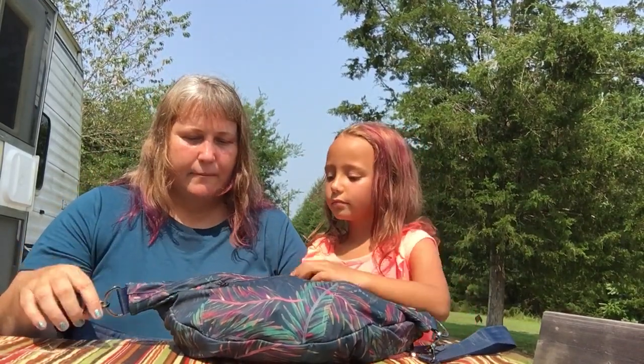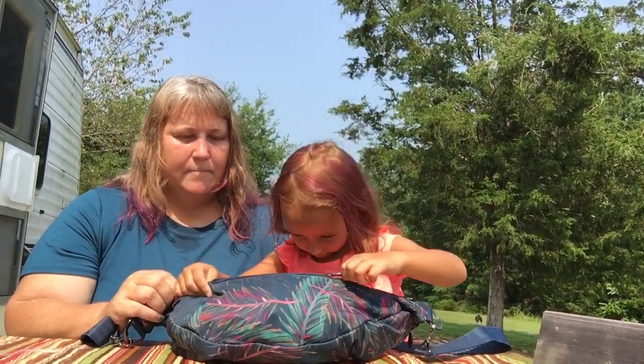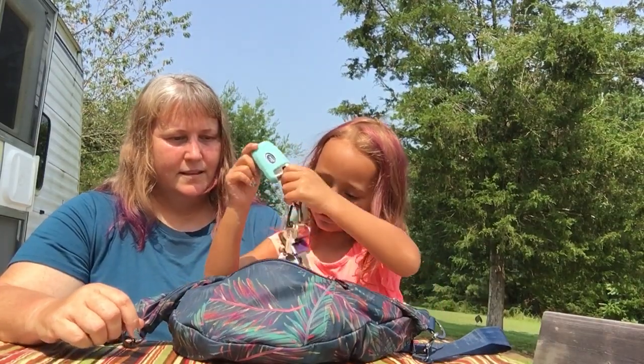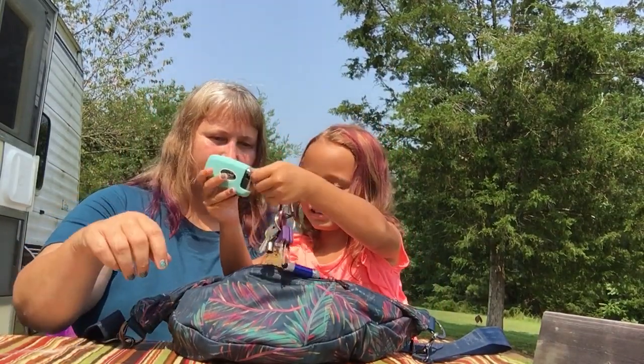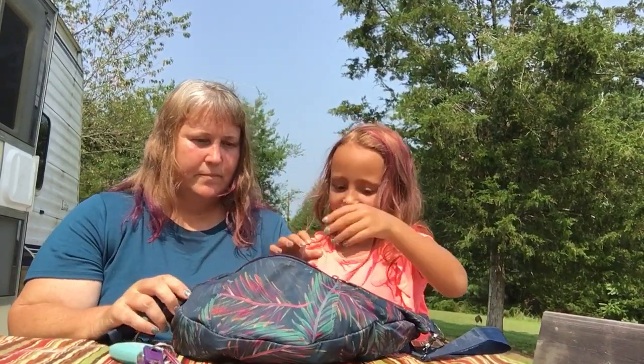So let's show them what's inside the bag. We have this front pocket here — or the back, I guess it is. And inside there, what's inside, Kenzie? You can just put it on the table. So it's keys — all kinds of keys. And we have a flashlight on there. That's all that's in there.